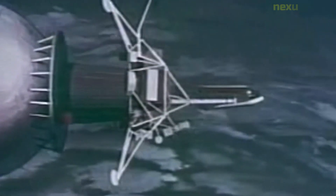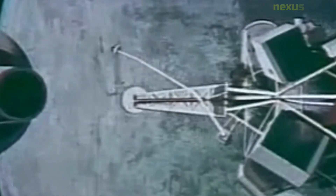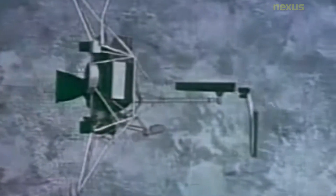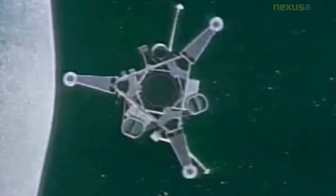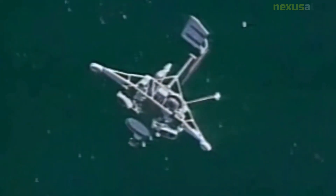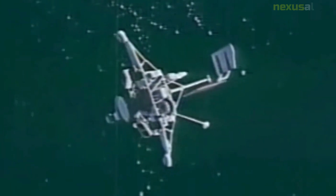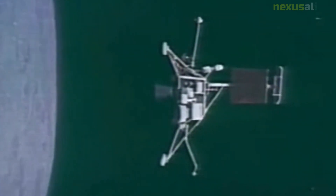The Surveyor Model 2 was launched on September 20th, 1966, atop an Atlas Centaur rocket. It was designed to land on the moon autonomously without any input from ground controllers, equipped with a new digital computer system using sensors and pre-programmed instructions to control its descent. It had a sturdy cone-shaped aluminum structure able to withstand extreme temperatures and vacuum, plus a set of landing gear for a safe touchdown.